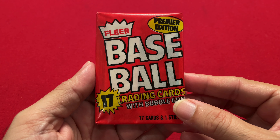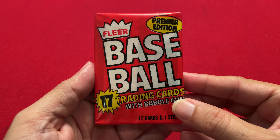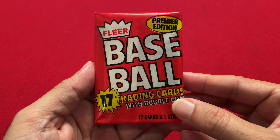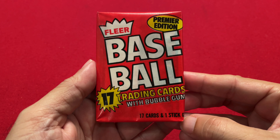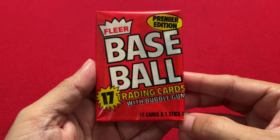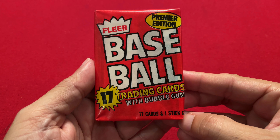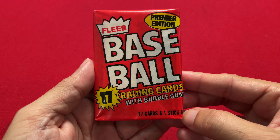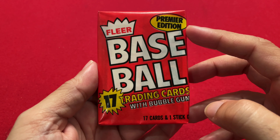So the year is 1981. It's been about 30 years since Topps has been producing baseball cards, and Topps is celebrating their 30-year anniversary. They've had a basic monopoly all these years, and 1981 introduces two new competitors for Topps: Fleer, which has had baseball cards in the past but was out of baseball cards for a while, and Donruss.